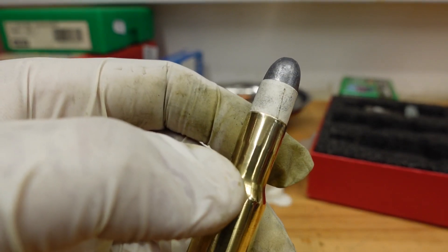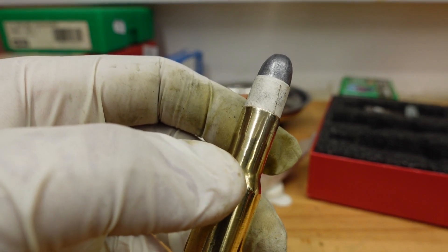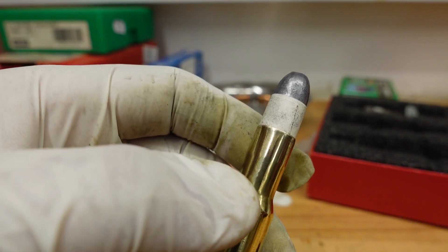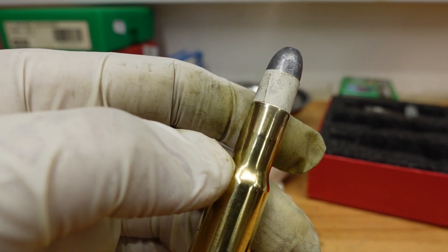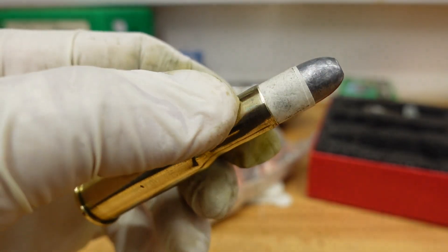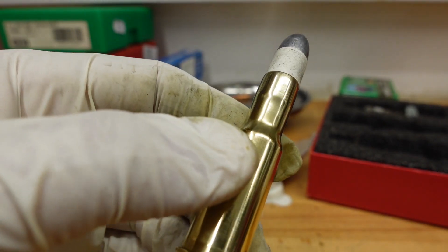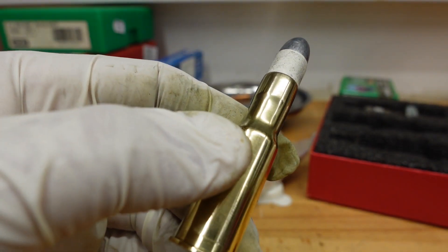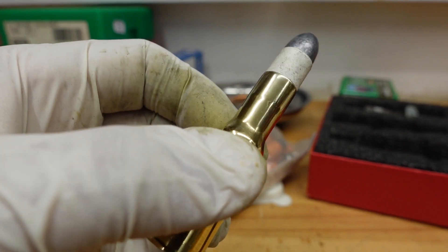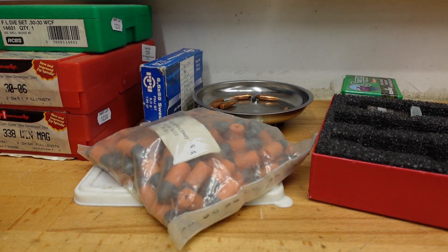If you have a modern rifle you can put any crimp on — worst case you might deform the bullet slightly but it'll be after the ogive and won't matter much. But for something like this you really need a gentle touch, and that's why these take so much longer to make — you need to measure the crimp for each case individually to end up with a nice gentle crimp.